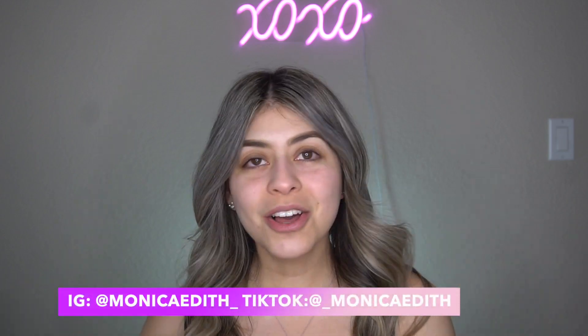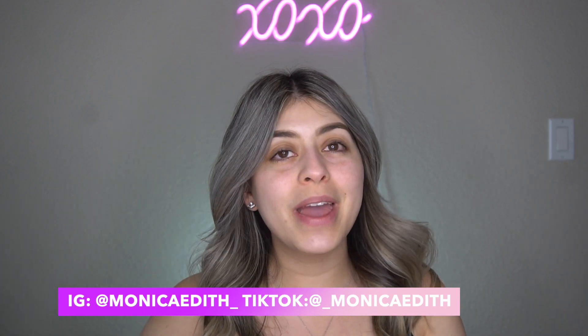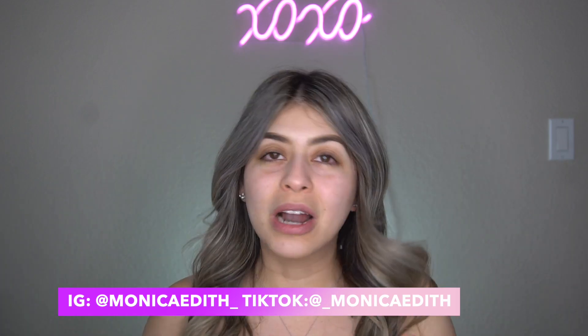Hi everyone and welcome back to my channel. Today I have a brand new video where I'm going to be showing you guys how to achieve a very simple yet glam holiday look that you can use for Thanksgiving or Christmas. I'll be doing more holiday looks coming up so make sure you stay tuned. Let's go ahead and get started.